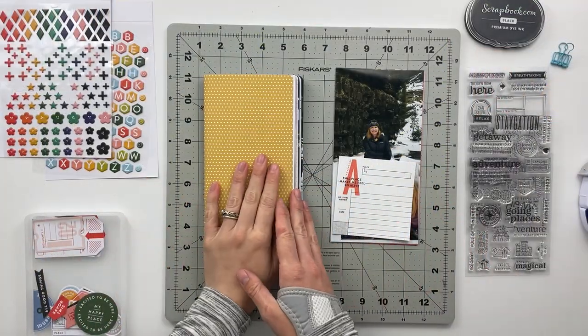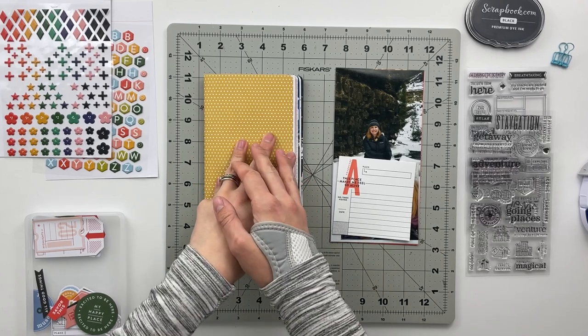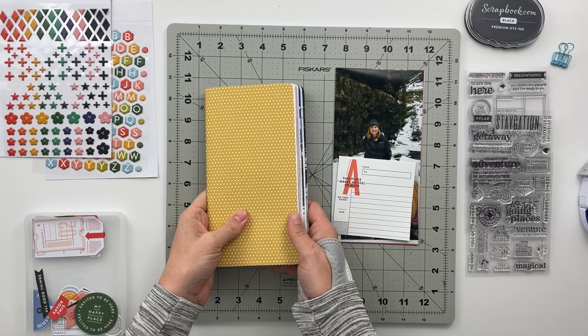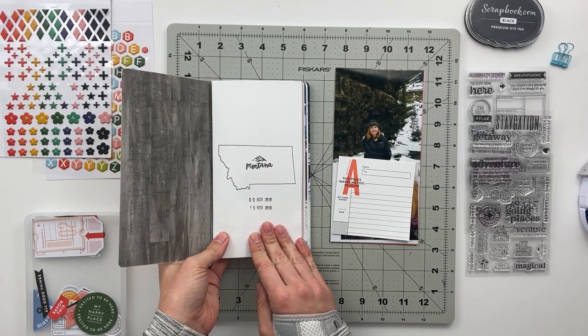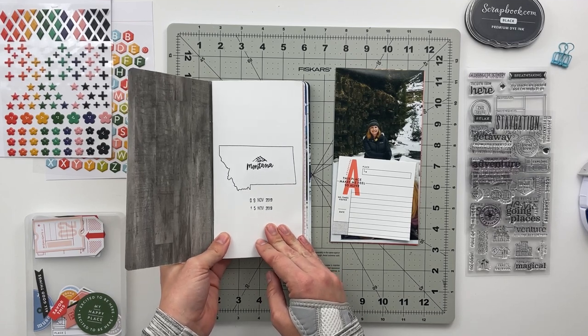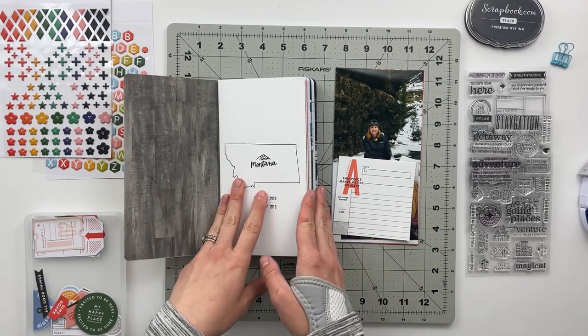Hello friends and welcome back to my crafty space. My name is Crystal and in today's video I am going to be putting together the last four spreads in the traveler's notebook that I am making as a Mother's Day gift for my mom. This one is documenting a trip to Montana using the Feature Craft Explore More travel-themed kit.